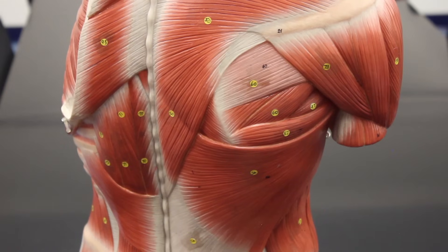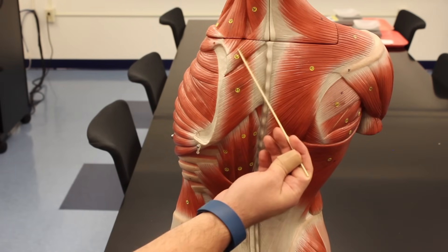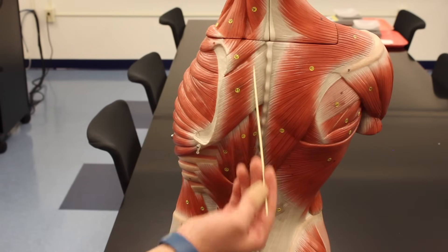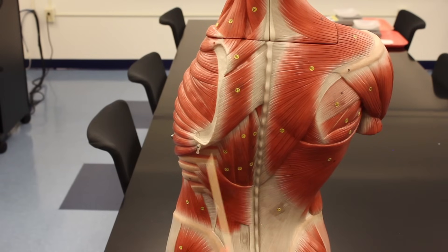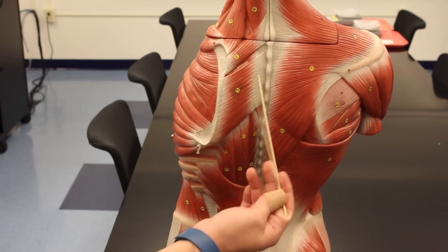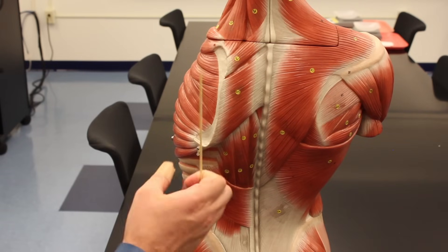Now we'll transition to the left side of the torso to see some more back muscles. Here we have the rhomboids — two parts: the rhomboids minor and the rhomboids major. Both of these muscles have the same function: they retract the scapula, pulling it back.